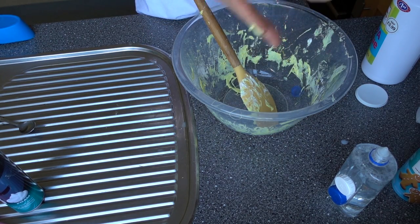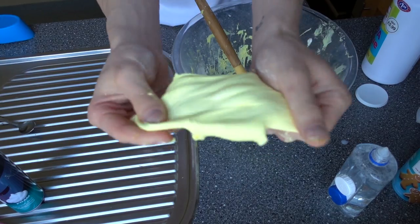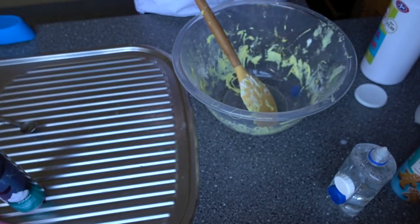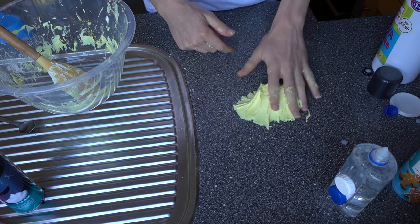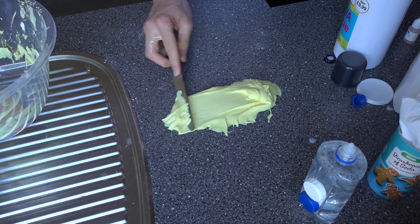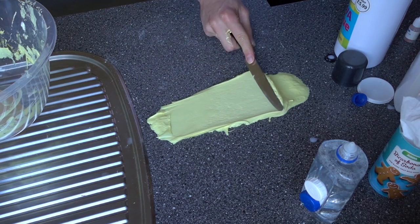Oh my god, it's actually worked — it has actually worked! As long as you keep moving it in your hands, look at it — it actually does look like butter. Okay, let's give it the true test to see if it's butter slime or not. Let's put it on the cabinet and see if it spreads like butter — it spreads like butter! Look at that — that is absolutely crazy, that is proper butter slime!